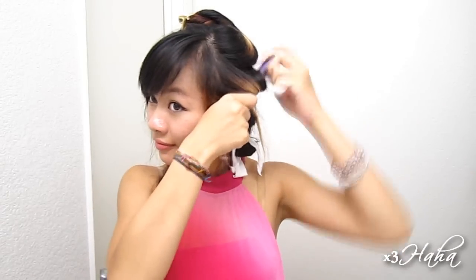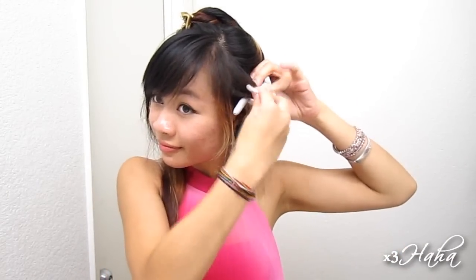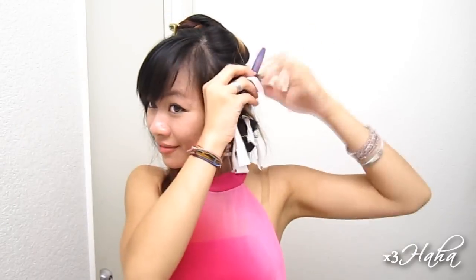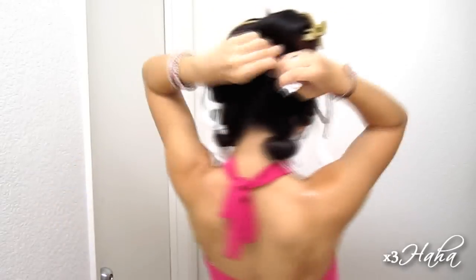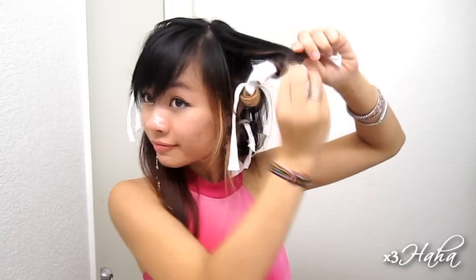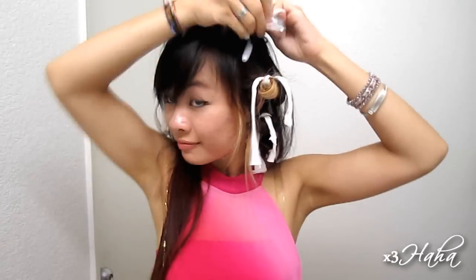Keep on repeating the same steps from earlier. I'm going to take this chance to urge you to please read the description box before asking any questions — most likely the FAQ answers are provided below. For this outer layer, I like to roll my hair up as close to my roots as possible to give me some volume at the top.